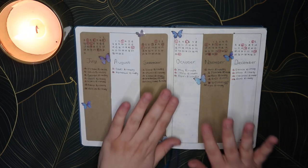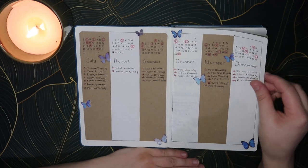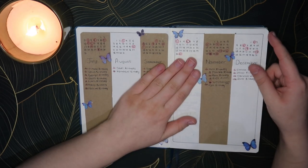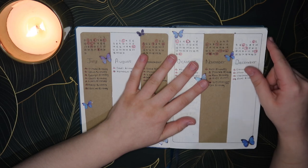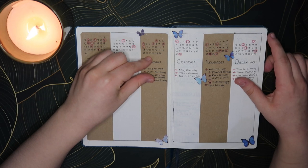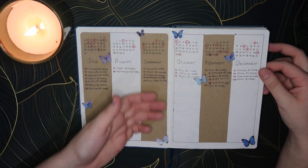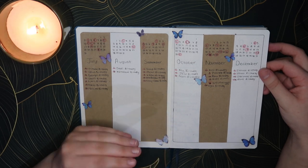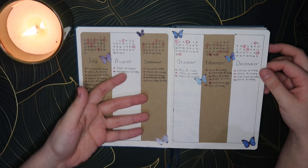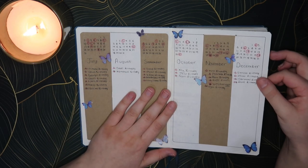They look pretty much the exact same and I just used little butterflies to accent the page and make it look a bit prettier. I'm really happy with how it's turned out. This is the first time I'm using this sort of yearly setup — previous years I've had a line for every single day and I just don't end up using it, so I'm hoping this one I'll get more use out of and actually use it more efficiently.